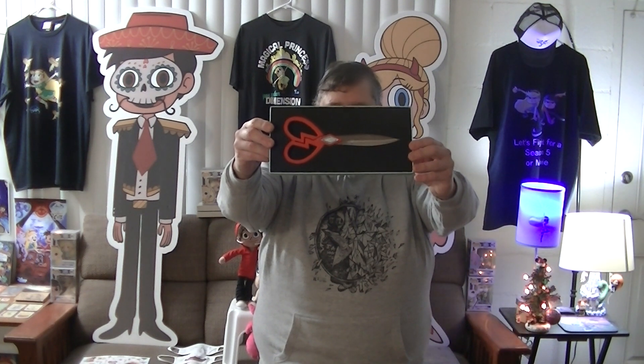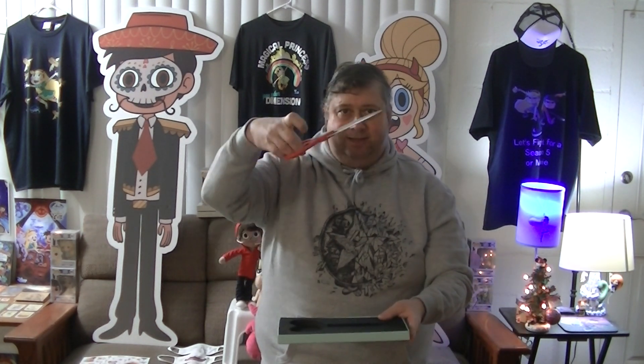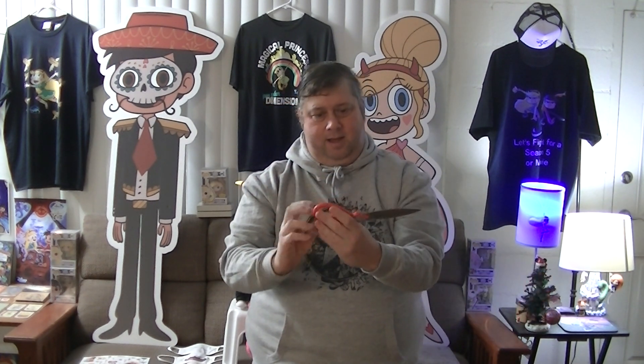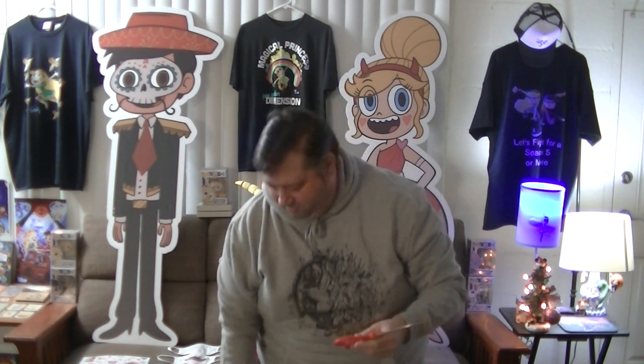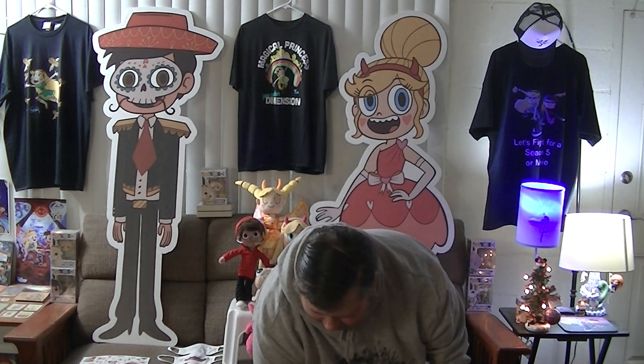Here we go again — I have one of these already from the last package I got. Here are what people like to call the star butterfly dimensional scissors, but technically they're actually hiccup scissors if you think about it. Let's take these out and take a look. Wow, they're really nice — really good, both sides. I think I'm going to use these for the other packages and retire the Marco ones for now. These are sweet — really happy with that.